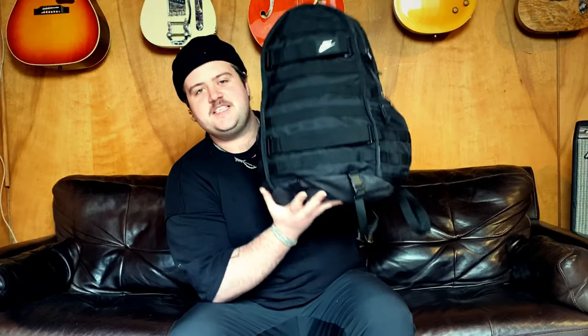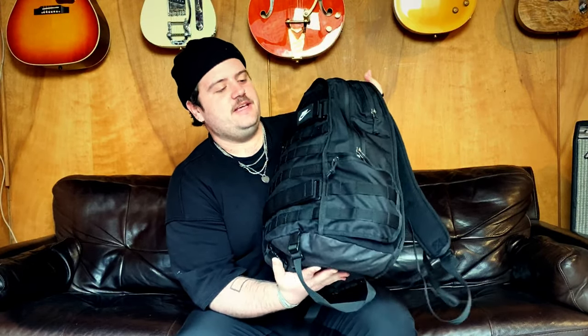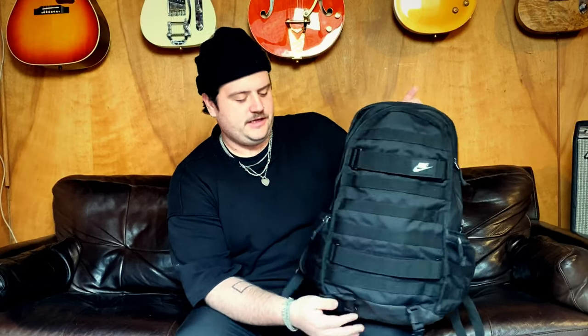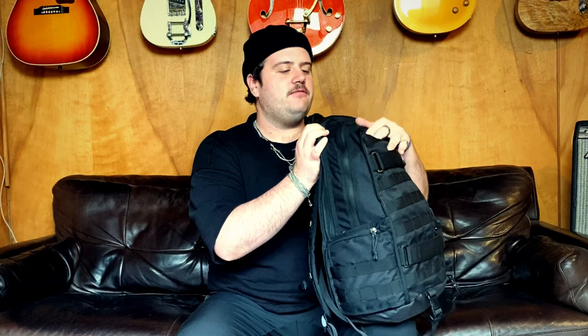This right here is my current bag of choice. I have no idea what model it is — all I know is it's Nike, and I got it from the Nike store. It's got some side pockets, a laptop sleeve pocket, a front pocket which is quite large, and then a little back pocket which is pretty clutch.